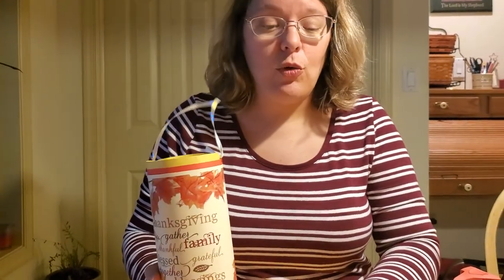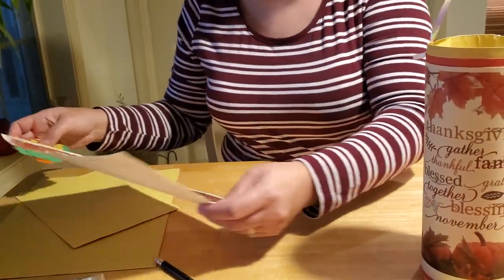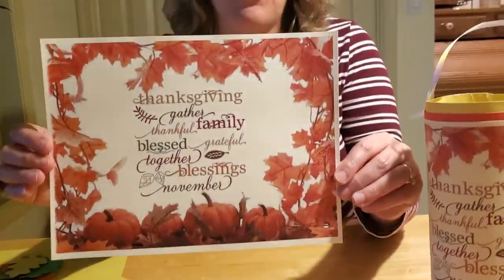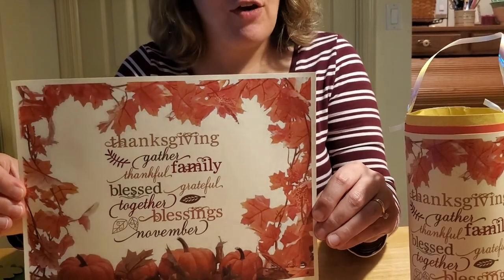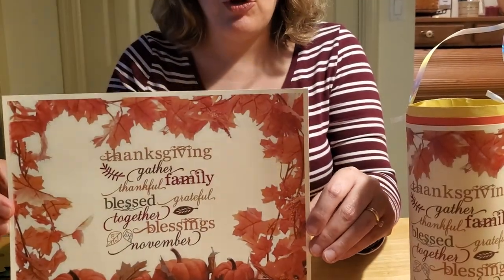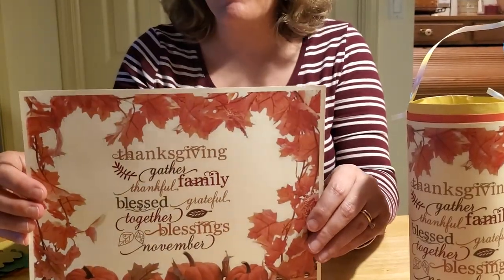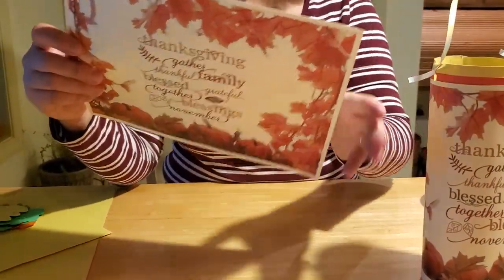Let me show you how to make this craft. If you can't make it into the library to pick up a craft kit, you can simply go online. If you just Google Thanksgiving posters, there are about a million different ideas — this is just the one we picked. We printed it off on cardstock paper, and you can do this at home too with your computer printer and heavier paper. If you don't have cardstock, regular paper is fine, but the heavier paper gives it a nicer, firmer, long-lasting shape.